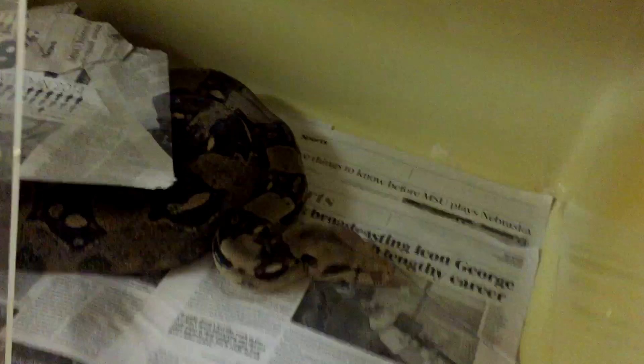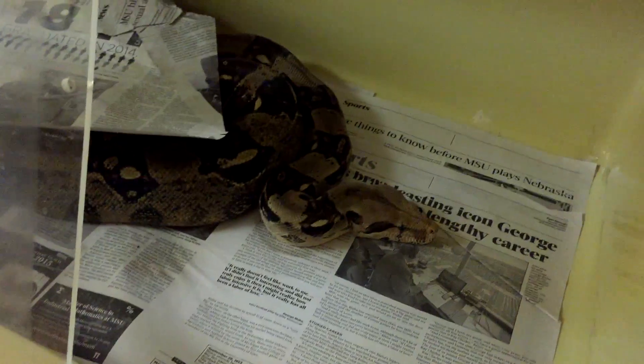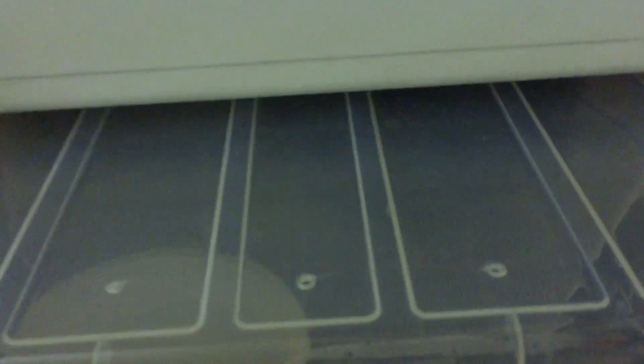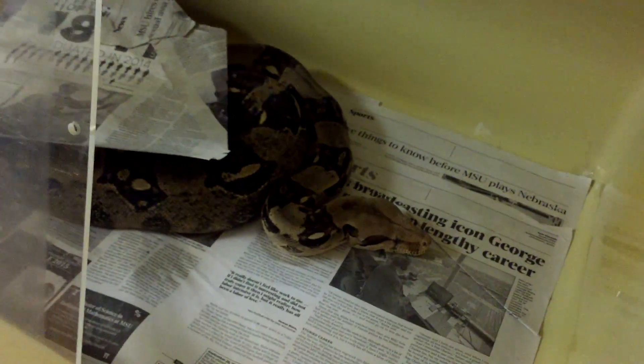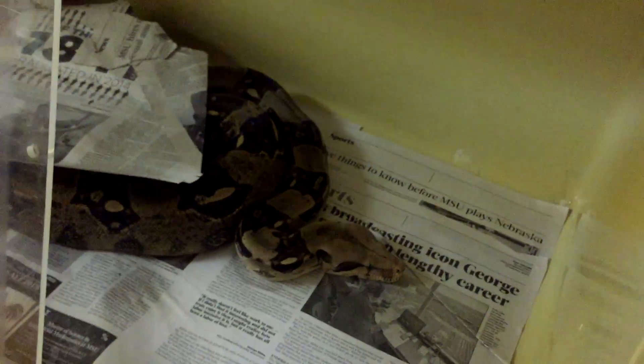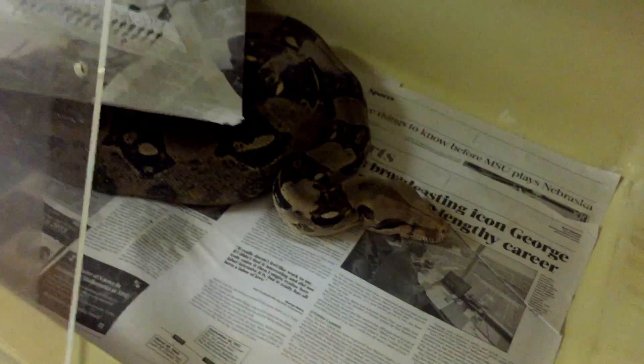One last tip: don't spend more than about a minute per animal. If you spend too much time on an animal, people will get bored, especially if the setups are really simple. If you have a crazy elaborate setup or a rare reptile, you might spend more time on it. But if you have a lot of animals, you need to get through it relatively quickly or you'll end up with a 30-minute-plus video, which is just too long.